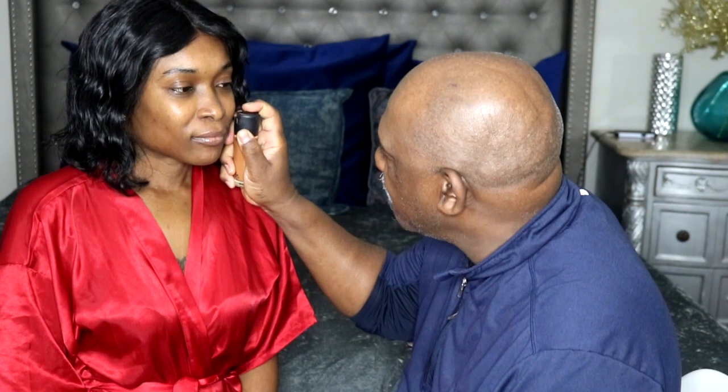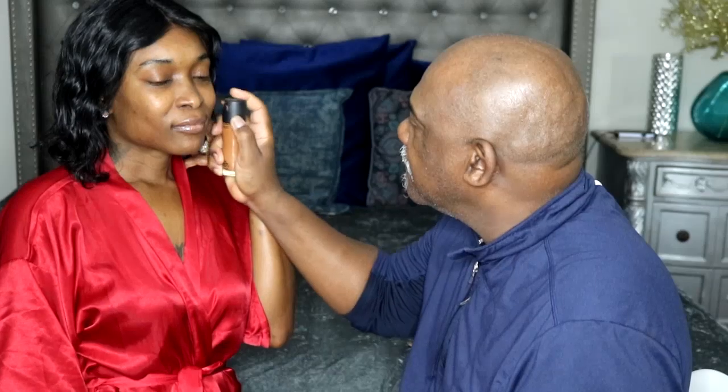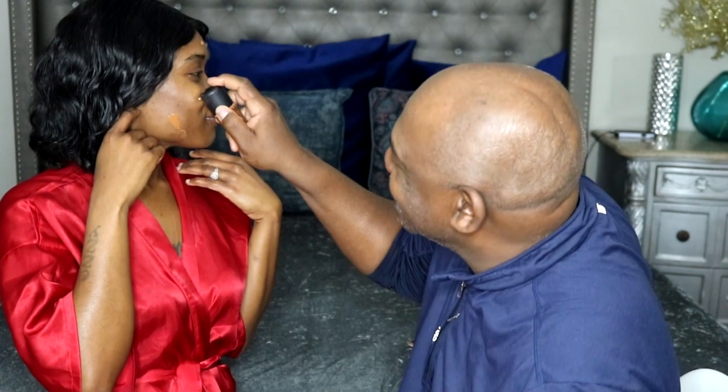I'm going to put on my foundation. This is Mac — I don't know what number it is, but it's Mac Foundation. I'm only going to use a little bit of this because from what I remember... How do you work this thing? Oh, it's a child-proof lock on here. I didn't realize that. A little bit — because I remember... ooh, that was a lot. Sorry. Okay, I think that's enough.